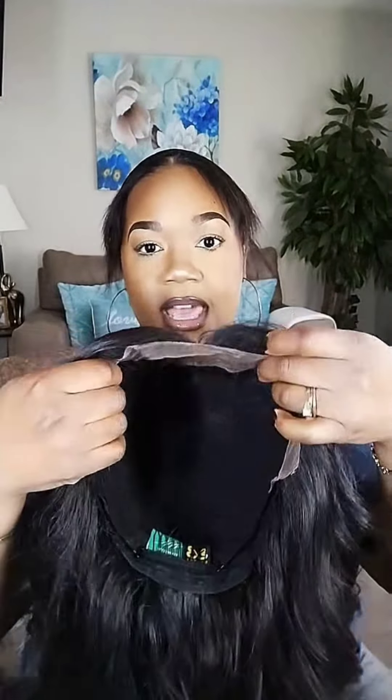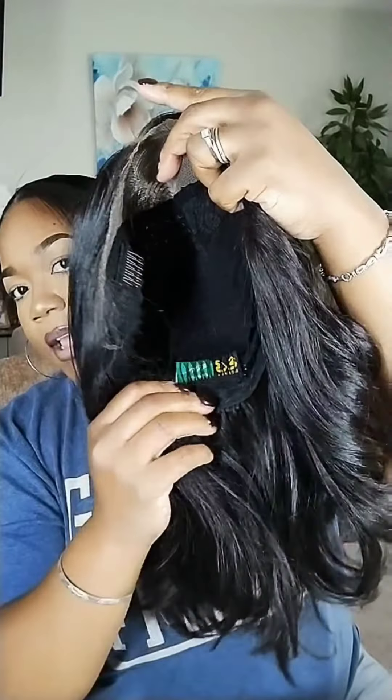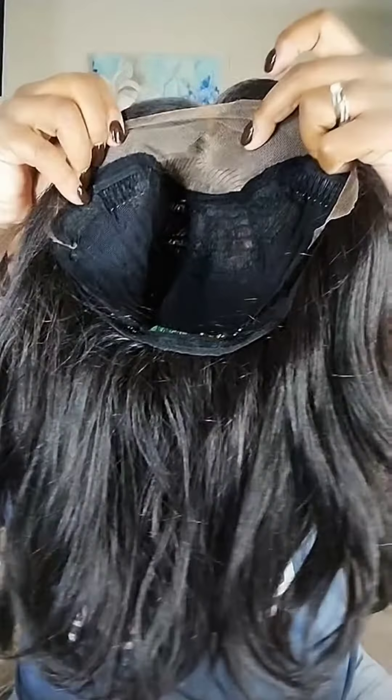So this is what it looks like on the inside — it has the cap right there. It says it's a free part, but not really. It has the lace along the sides. It comes with three combs: one here, one here, and one in the back at the bottom. As you can see, it is breathable. But I don't use the combs — I feel like when you use the combs, it pulls on your hair too much, and I don't like that.